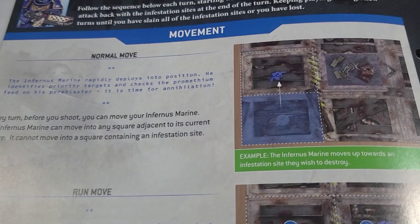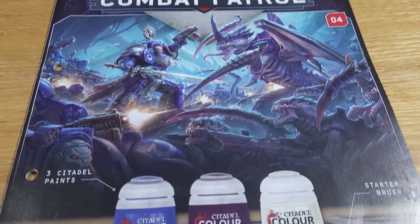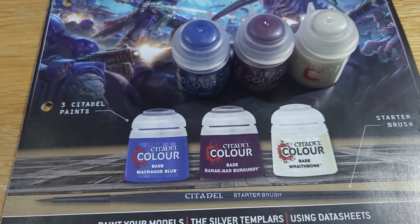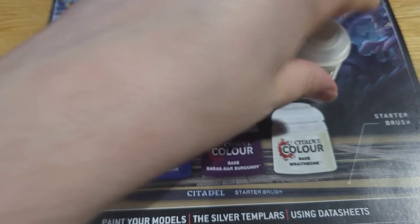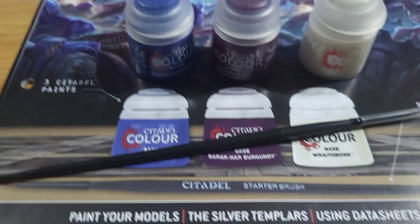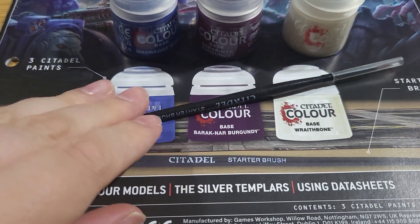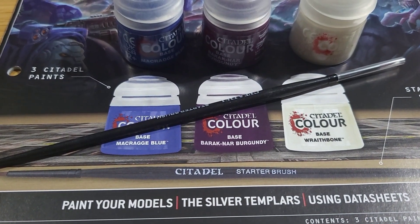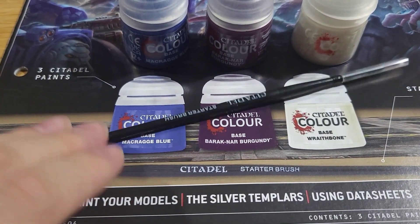Before we jump into playing the actual game we're going to have a quick look at issue 4. Issue 4 is the first time we're going to get some paints so we can actually start painting our miniatures. We get three paints this time — one for Space Marines and two that are going to be much more useful for the Tyranids. We also get a nice little starter brush. I'm not massively keen on Games Workshop brushes but I've never used a starter brush so we'll see how we do.